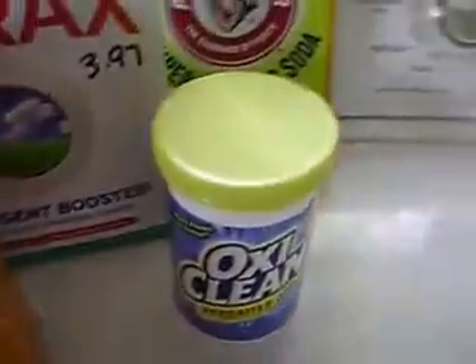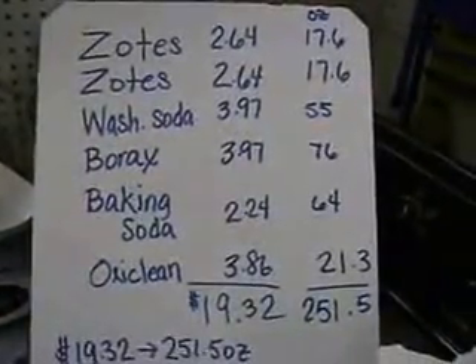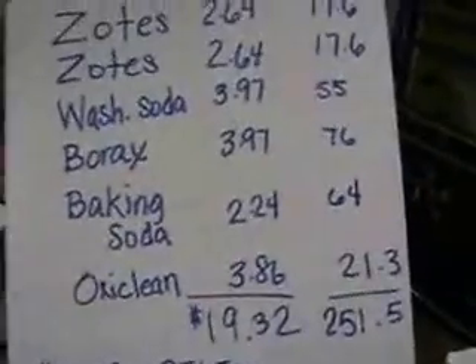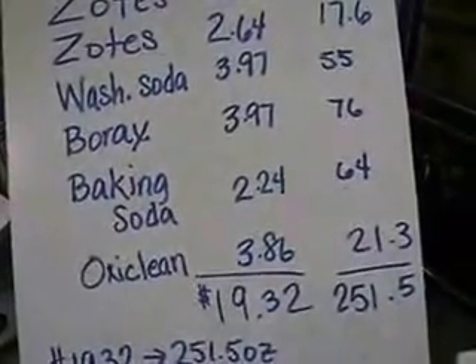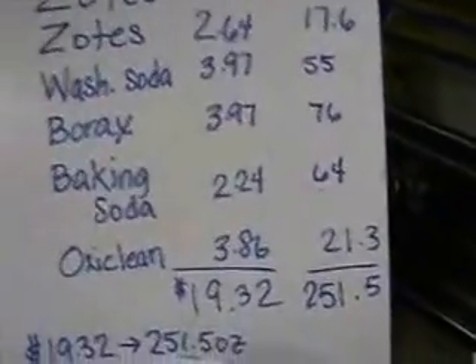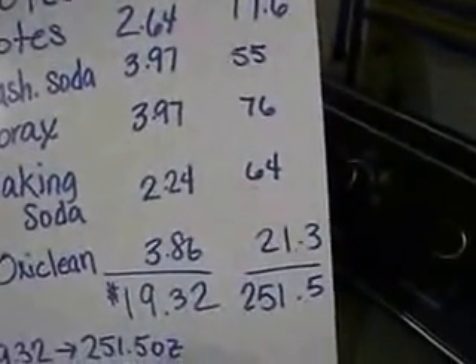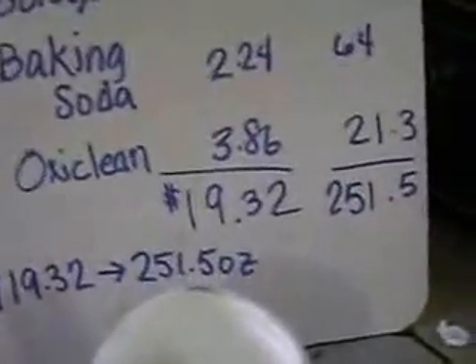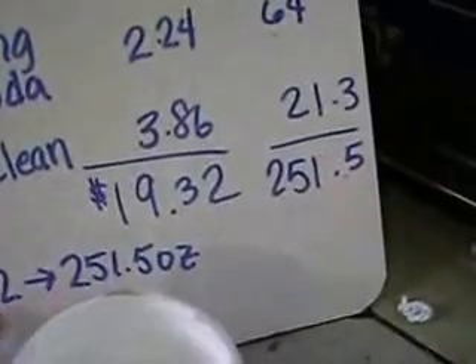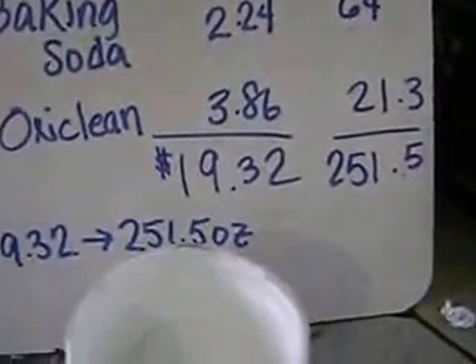I did calculate, because I have to know my numbers — that's what makes me happy. Here are all my costs: it comes to $19.32. I throw this all into a big shoebox tub. I measured it by ounces, by weight, and it comes to 251 ounces, about a 19-pound batch. It's one ounce per load, which makes this 250 loads for $20. I'm sorry, there's nothing on sale that beats it, and my clothes come out clean.